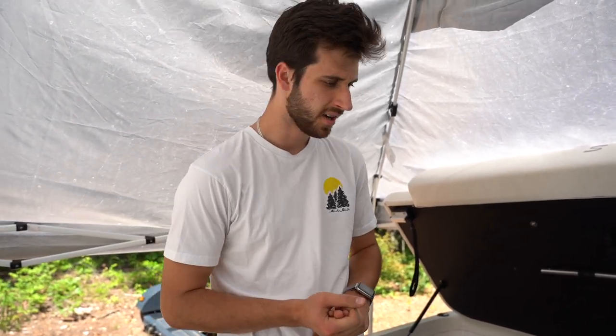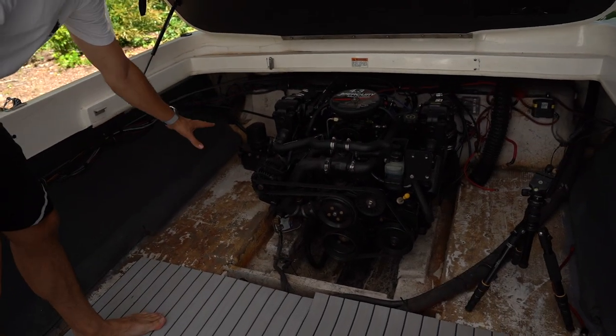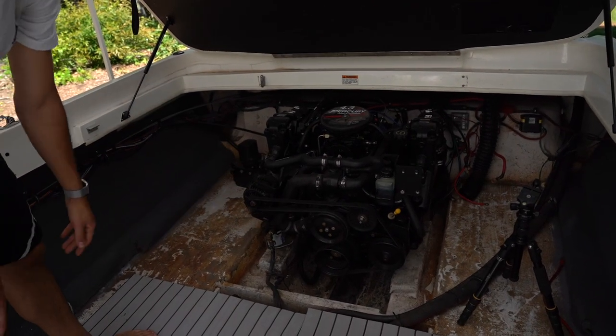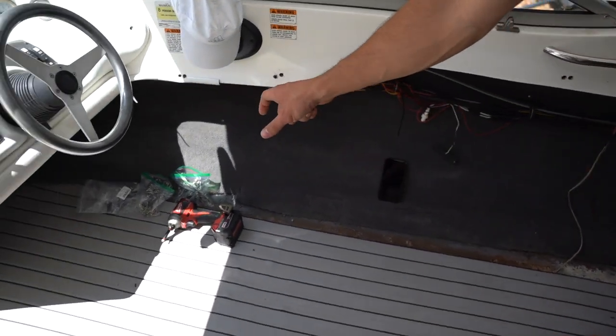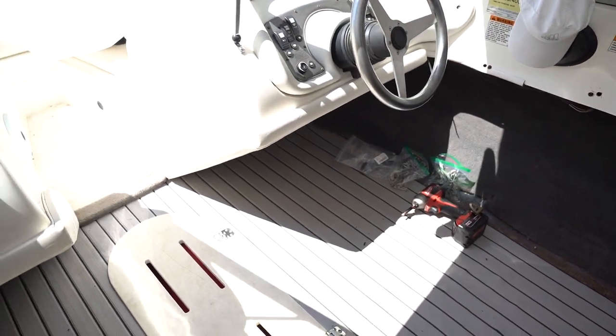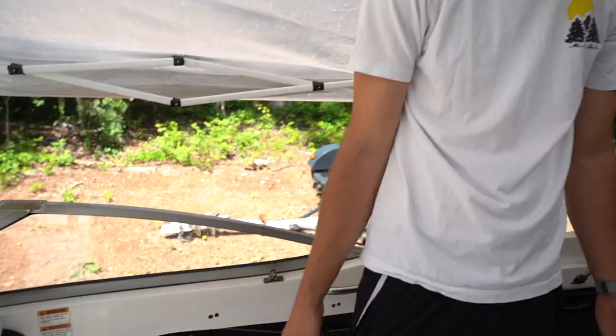We're back a few days later. We got two more rolls of foam. What we're going to do is finish off the rest of the flooring — we're doing this back half first, the engine side of the boat, then we're going to start doing the sides, and finish by doing underneath both center consoles. Without further ado, let's get started.